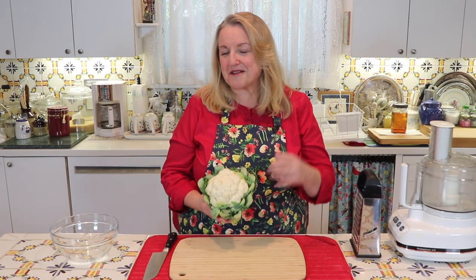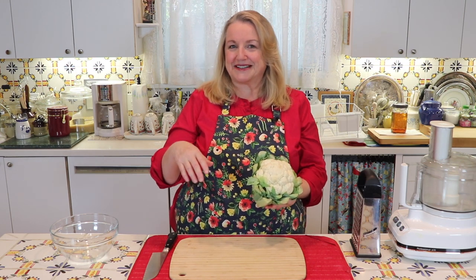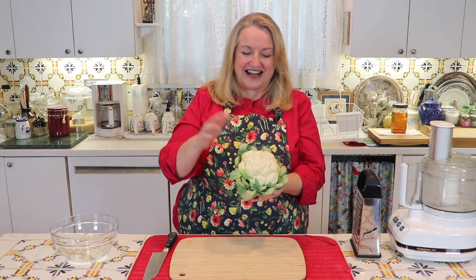Cauliflower rice has become very popular and it's wonderful for those of you who are on low-carb diets, paleo, keto, and so on — anything where you have to watch or limit your carbs. Cauliflower rice makes a great substitution in place of white rice.